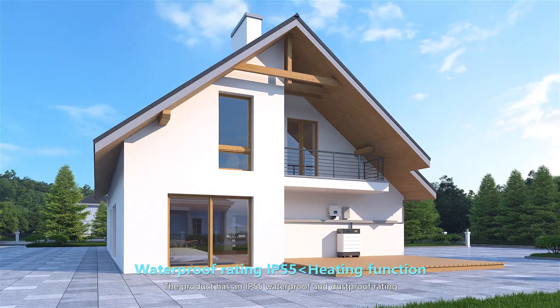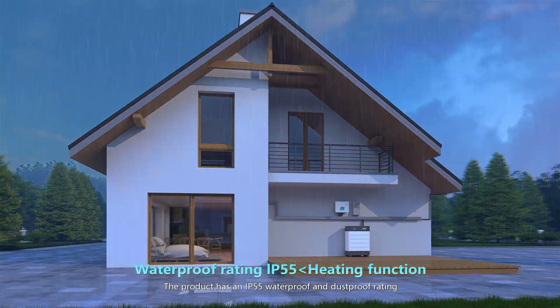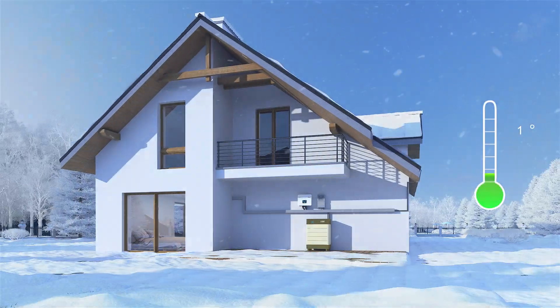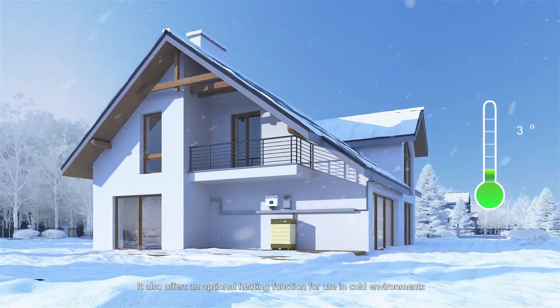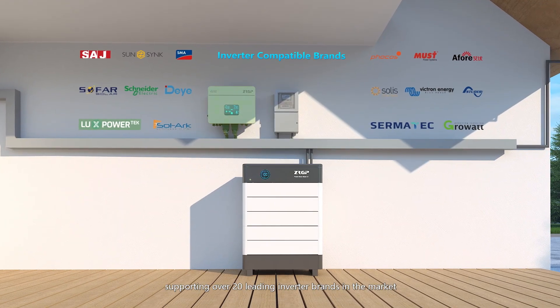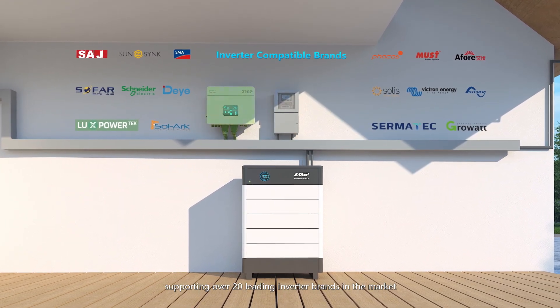The product has an IP55 waterproof and dustproof rating, making it suitable for outdoor installation. It also offers an optional heating function for use in cold environments. The product is highly compatible, supporting over 20 leading inverter brands in the market.